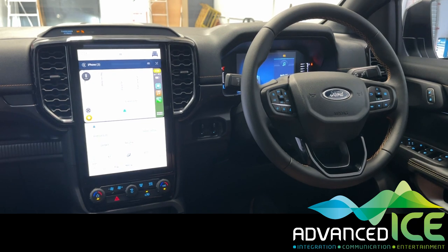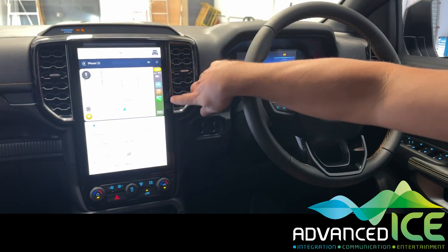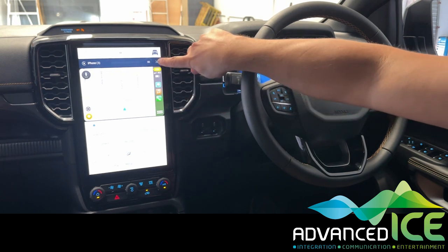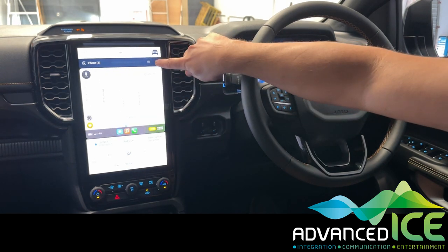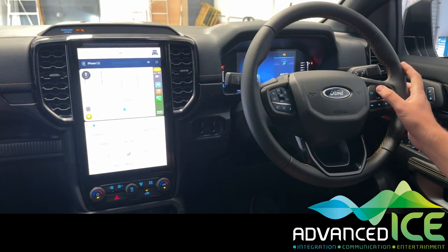In order to view the caravan camera while you're driving forward, we're going to have our mapping or CarPlay or Android Auto in the smaller screen.